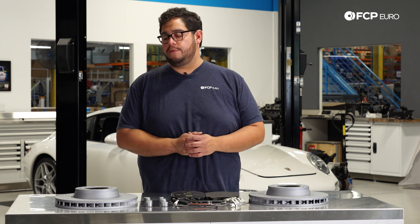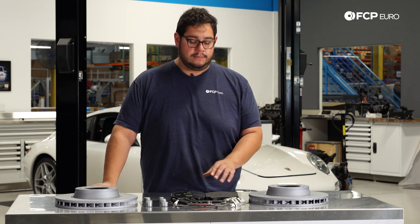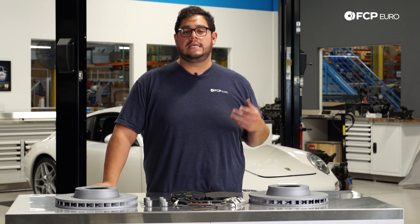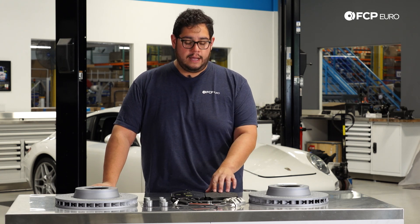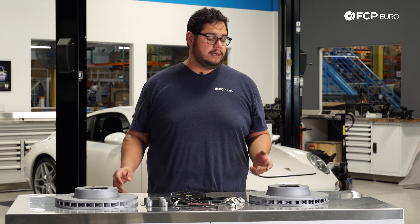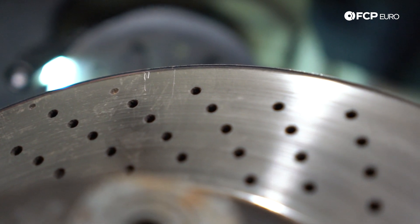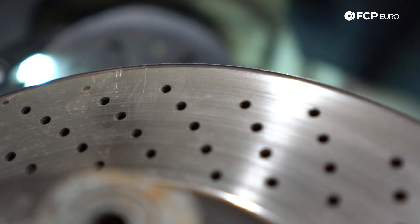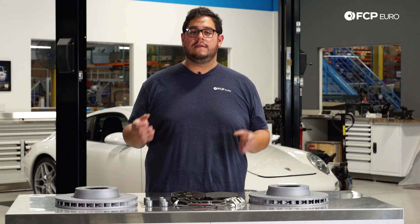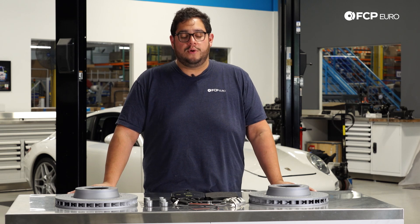A couple things to look out for when doing your brakes: if you're checking how much life is left, one thing you can do is measure your pads — you can see how many millimeters of meat are left on the backing plate. Another thing you can do is check your rotors visually; run your fingernail through the front of them. If you have a lip on either the inside or outside, they're pretty worn. Also, under heavy braking, if you're getting pulsation in your steering wheel, it could be a sign of a warped rotor.